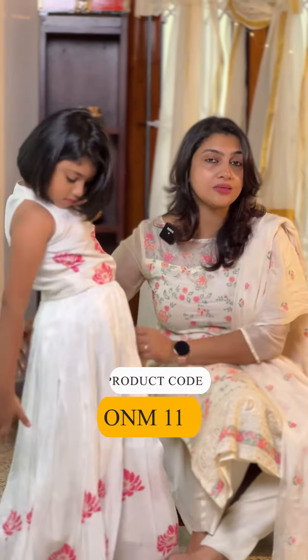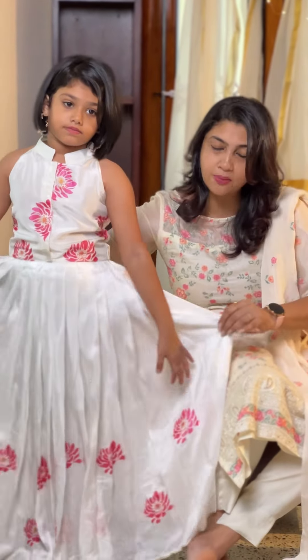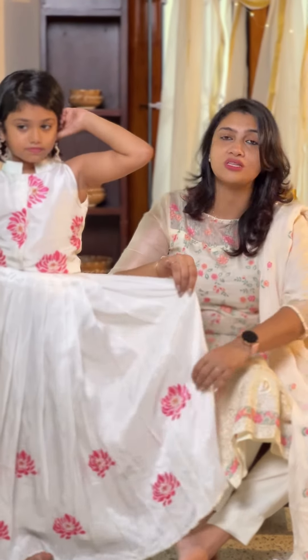Throughout the skirt, I used to go for a pleated look and make a full light floral design using stencils.